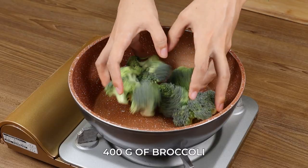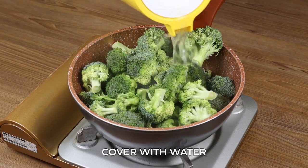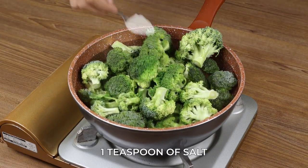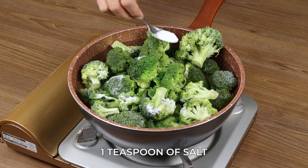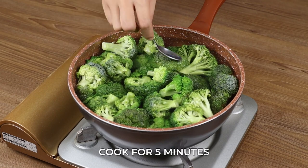In a pot, add 400 grams of broccoli. Cover with water. Add 1 teaspoon of salt and let it cook for 5 minutes.